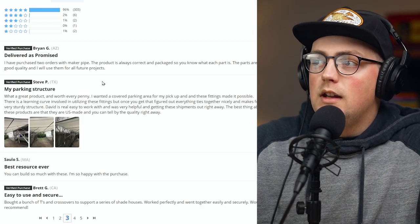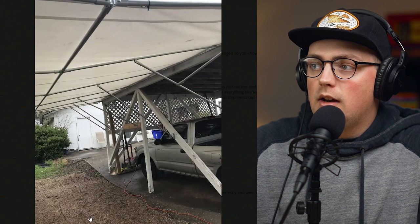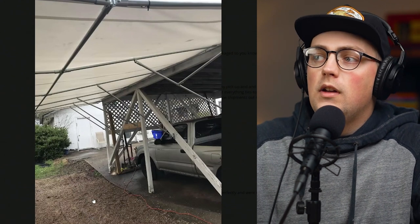Next up is a project from Steve — a parking structure shade that he built. You can see he's got a carport already with his truck under there, but he wanted to extend that and basically add a roof where he's going to park another vehicle, or maybe just keep weather from coming in from the side and hitting the vehicle. Either way, it came out awesome and you can see he used conduit.